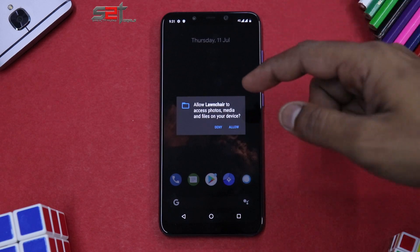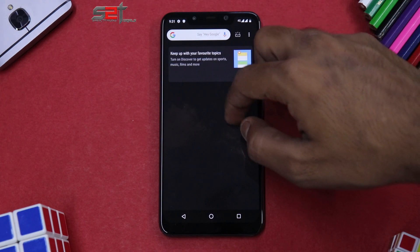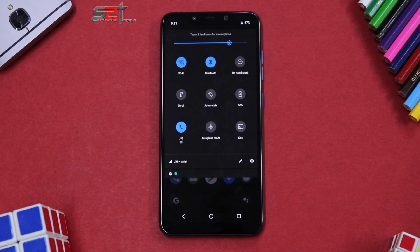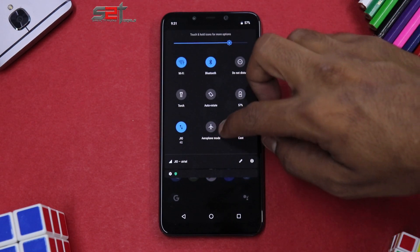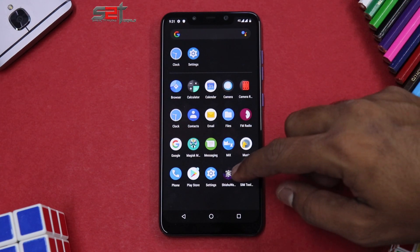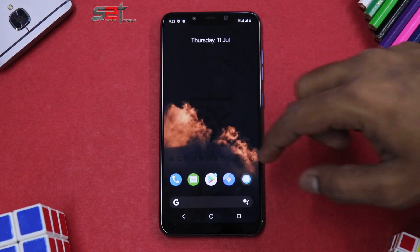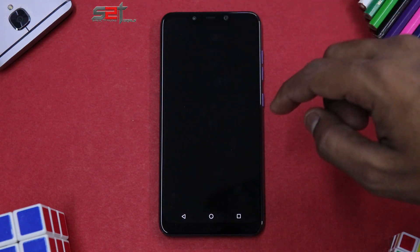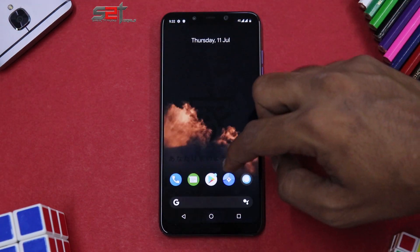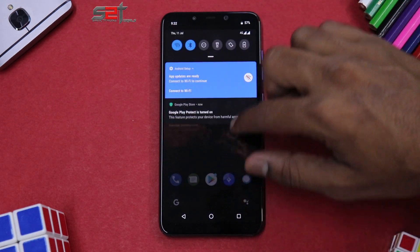We are now on the home screen of Bootleggers. The first thing we got is a notification to allow some launcher permissions. To the left we have the Google Now feed. This ROM follows a black theme, which is one of my favorites — a very good thing. We have quite a few applications, including something called Chishu Walls, which is a wallpaper application by the Bootleggers team. The camera application included is the basic custom ROM camera.